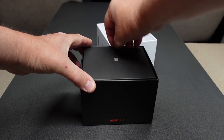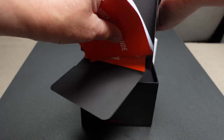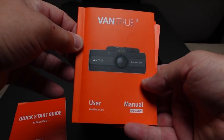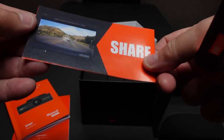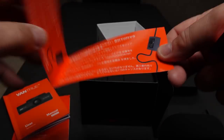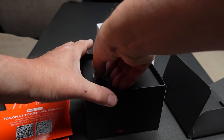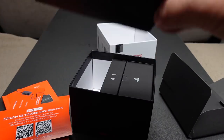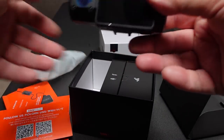Quite a nice little box — it's got some tabs you can use to get things out. There's a quick start guide, a user manual, and some information about following them on social media. It says share your best video and get a chance to win a free GPS receiver mount. And here's the dashcam itself with the sticky blue protective films on it.